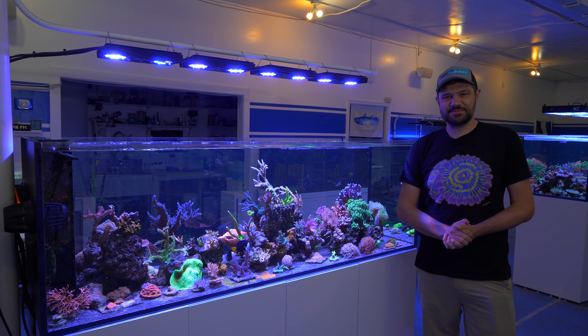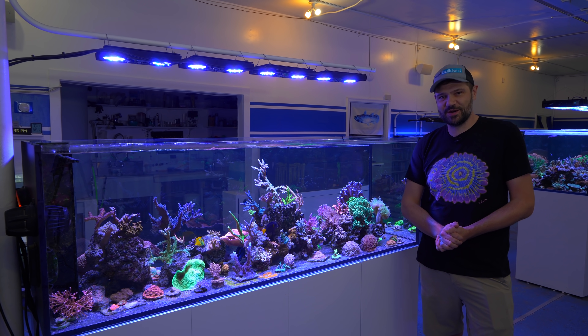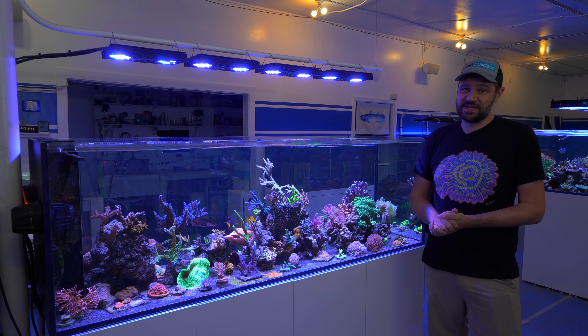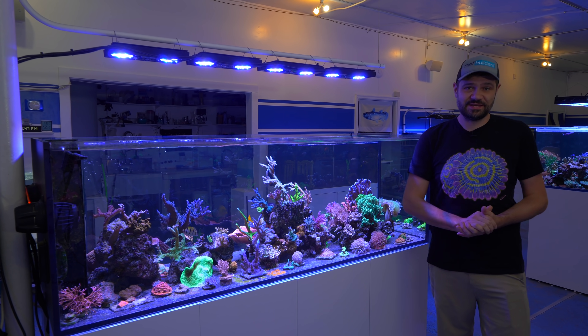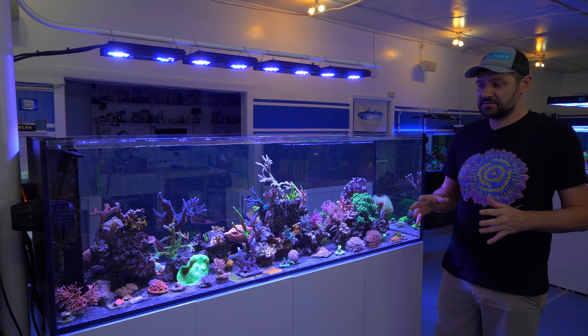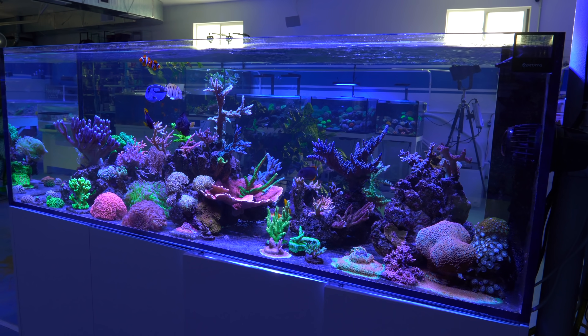What's going on reefers? I'm Jake Adams, thanks for joining me for another video from the Reef Builder Studio. If you haven't seen the last couple of videos put together by cameraman Evan, make sure to go back and watch those because they're really practical, hands-on videos that we're really trying to channel.